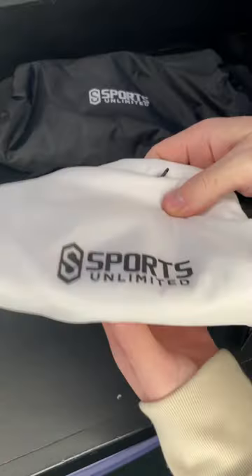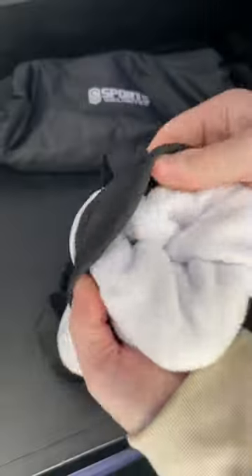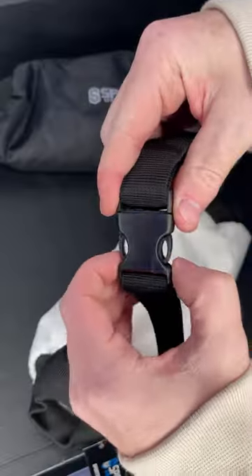Today we're talking about easily the most important accessory when you're trying to stay warm on the football field, and that's gonna be a hand warmer. We have these two hand warmers from Sports Unlimited. They come in black and white and they're lined with fleece on the inside.